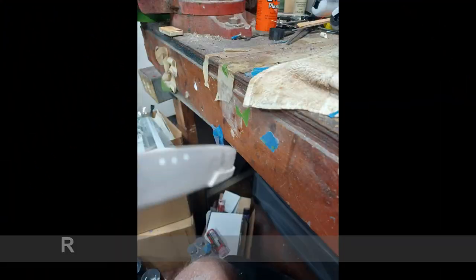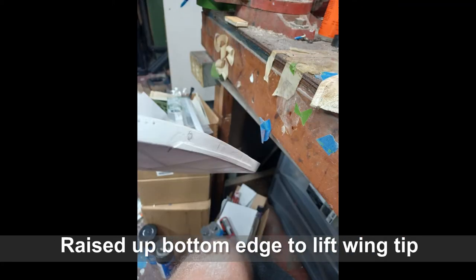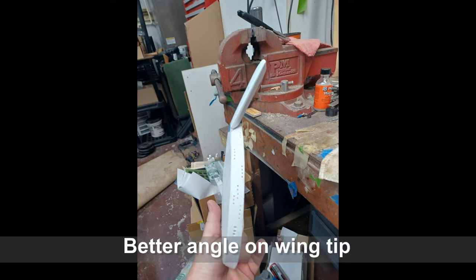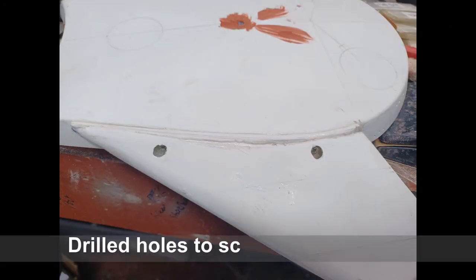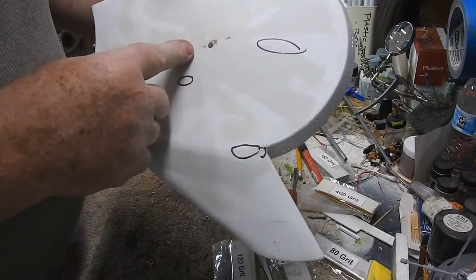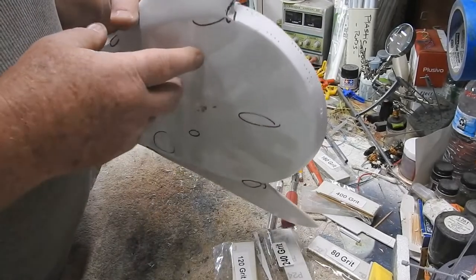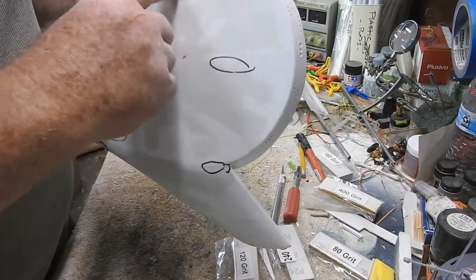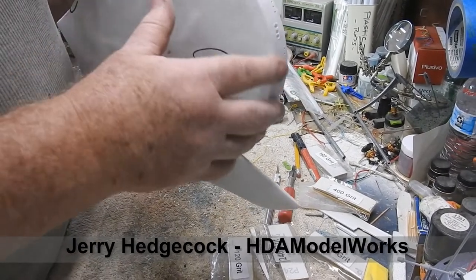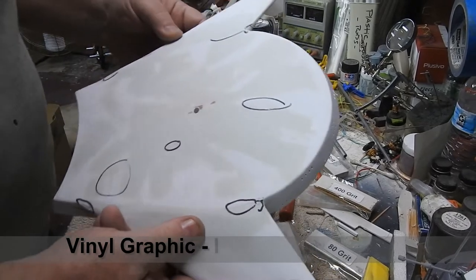I'll knock the screws off later, but I put my hole in for my rod and basically it'll be mounted like I did my Enterprise. We'll talk about the base in a minute. Jerry Hancock over at HTA Model Works is working on the decal for the base and let me tell you it looks wicked — the guy does some awesome work.